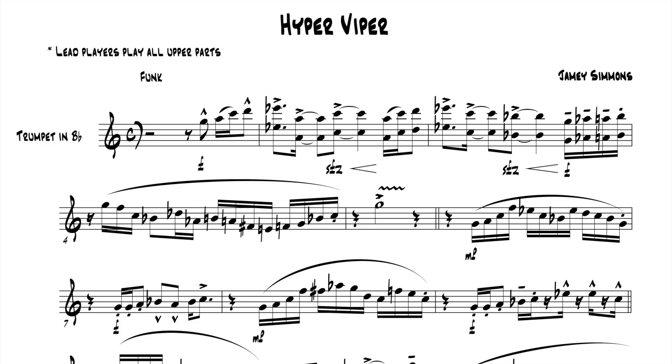The shake in measure 5 can be a little difficult. This is typically done with the lip or shaking the horn up to the next partial. If you can't play the shake cleanly, I would suggest leaving it out and just doing a sforzando and crescendoing through that note. Try to make a difference between the dynamics in measures 6 through 10.